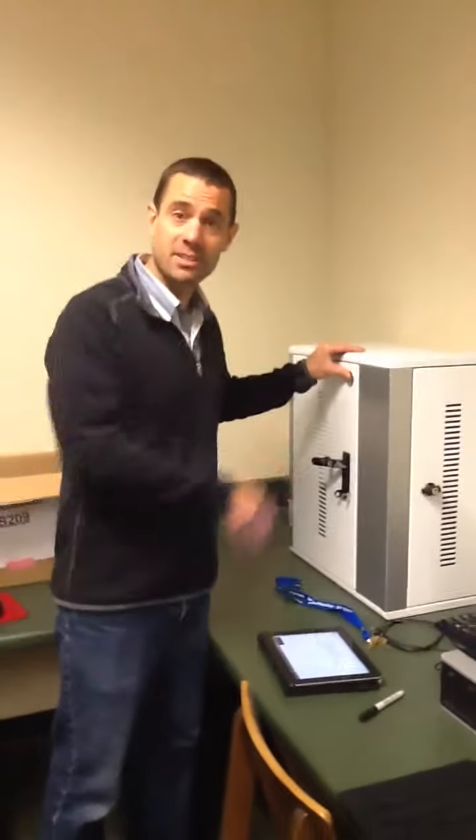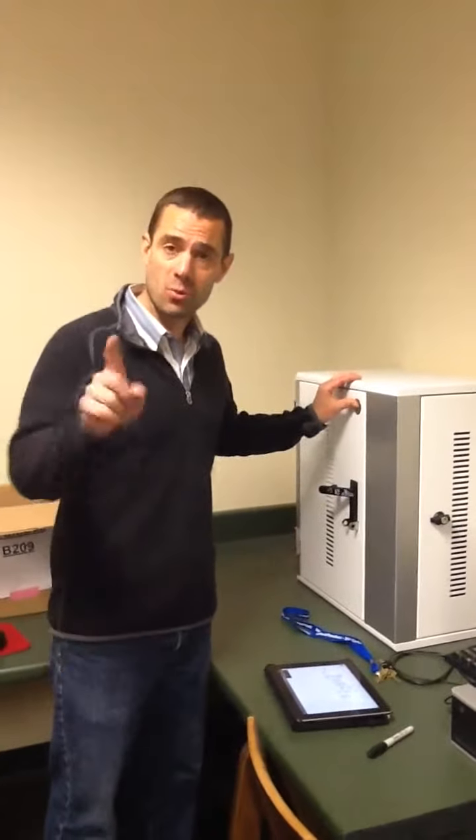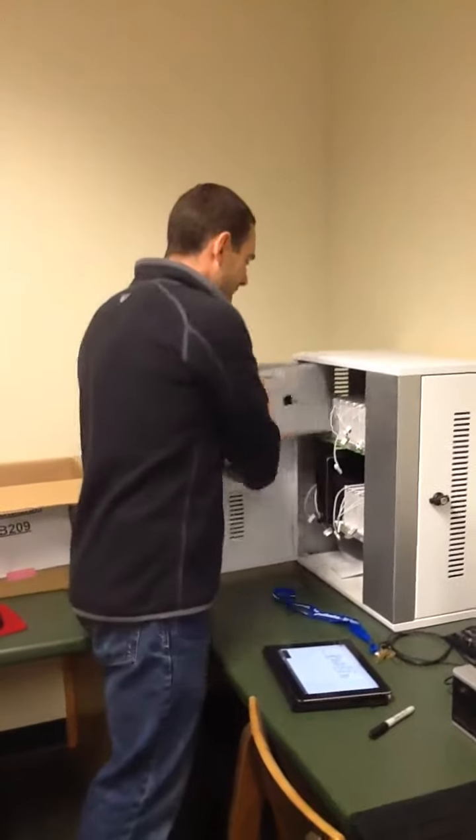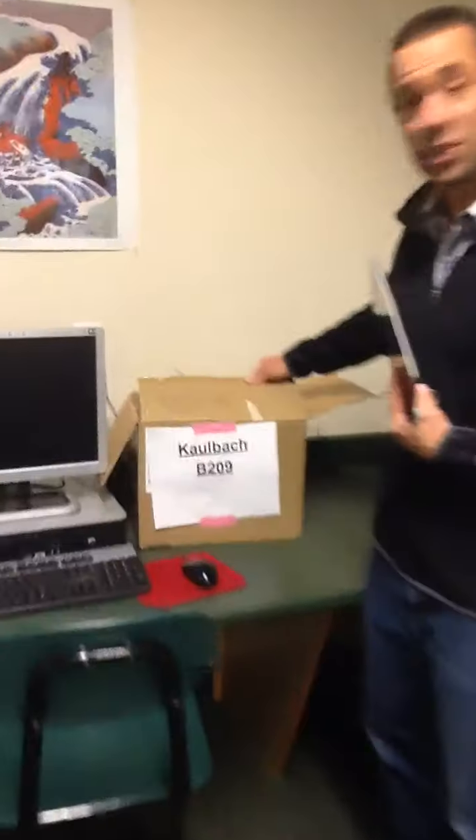Lock your box every day and you're all set, ready to go. Now, if you don't have a box, it's the same procedure except you'll be using one of our less secure boxes.